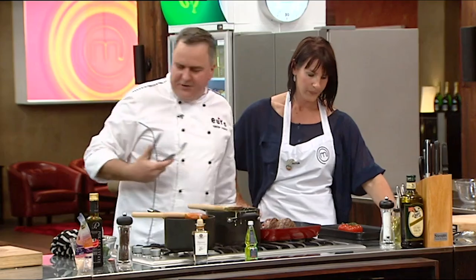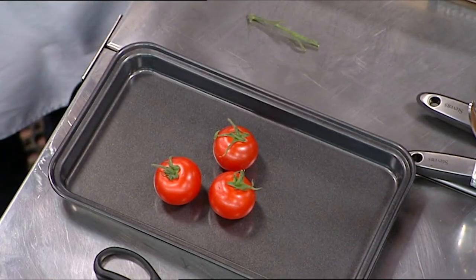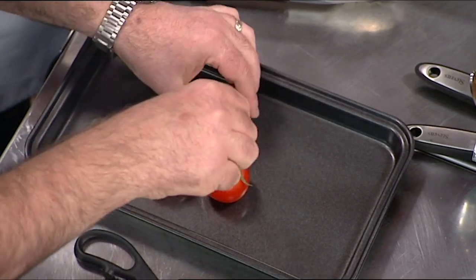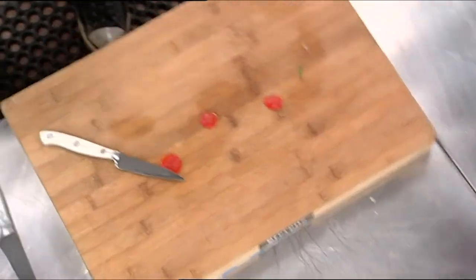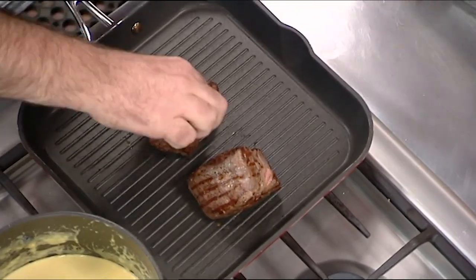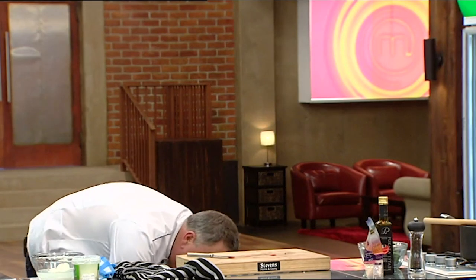We've got some tomatoes here. Because we're doing the caprese theme, I want to roast some tomatoes — they're vine-roasted tomatoes. I want to keep the calyx on when we cook it; I want the skin to blister up, so I prick it three times. I want to really overcook these tomatoes, because this is going to be part of the sauce. They want to roll around, so I'm cutting a little bit off the bottom just so they'll sit nice and flat. Into the oven — no oil, nothing. We're going to get them in, and I'm guessing around 10 minutes.